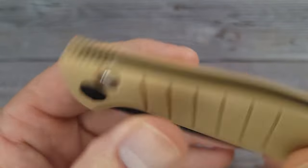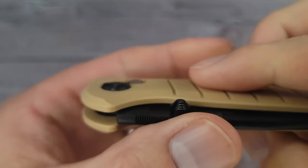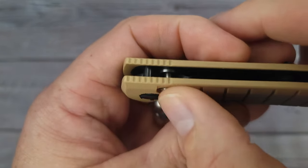It is a button lock — check it out. This button lock is flat and recessed. It does not stick out at all, and I know that's an issue for some people when it comes to these.